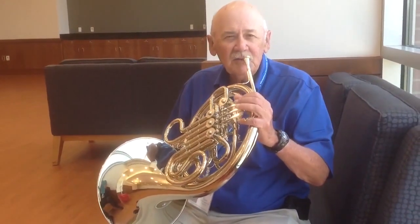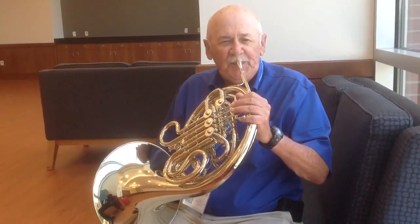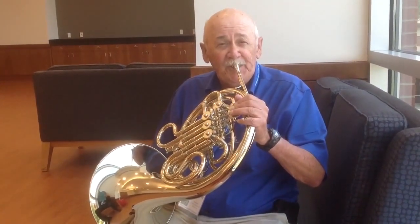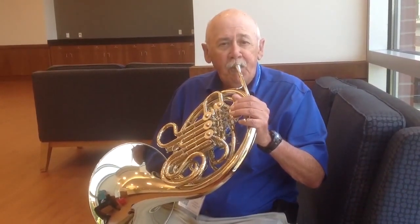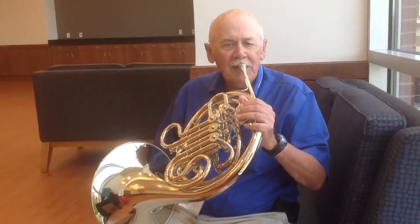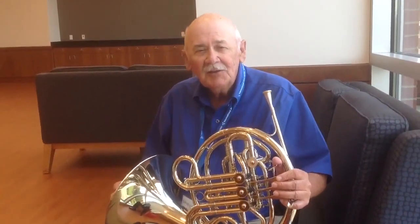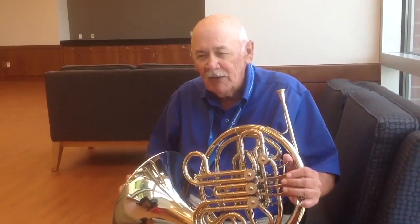I will try to demonstrate. It plays the pedal range great, as it should, and yet the upper range plays a nice, round sound.